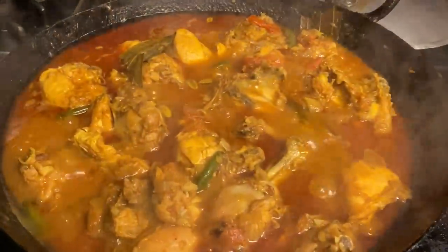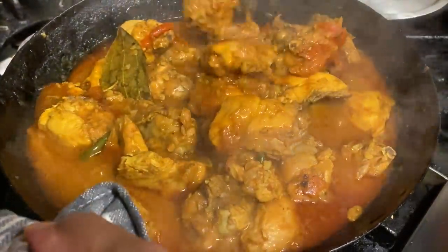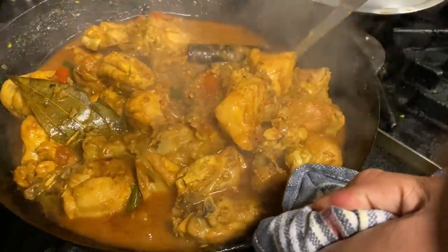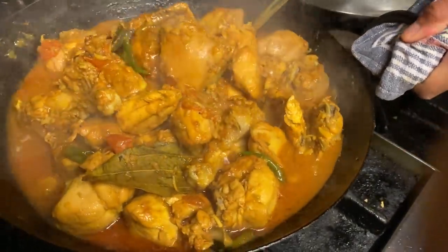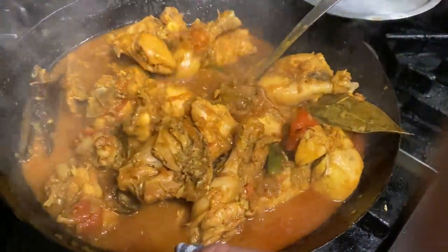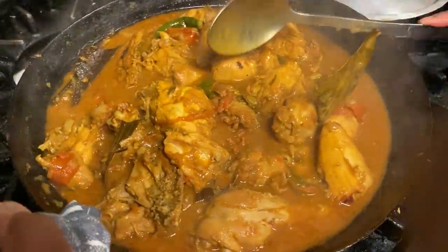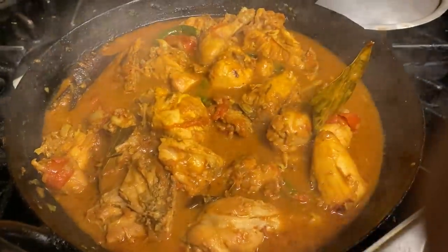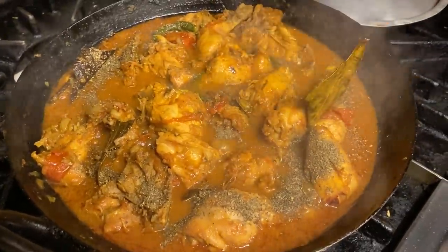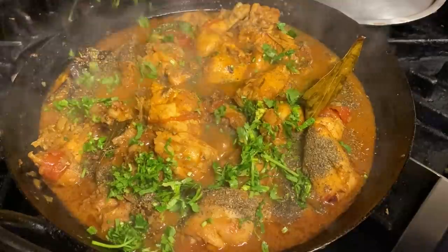Wow, this looks amazing! The oil has separated — you know the curry is ready now. It was on a good simmer for five to six minutes. I'm just making sure it hasn't caught at the bottom — I don't think it has. Good judgment — I didn't need any more water. The chicken is cooked. Now all I'm going to do is add a lovely little garnish to finish up: some nice kasuri methi for flavor and umami, and some lovely coriander.